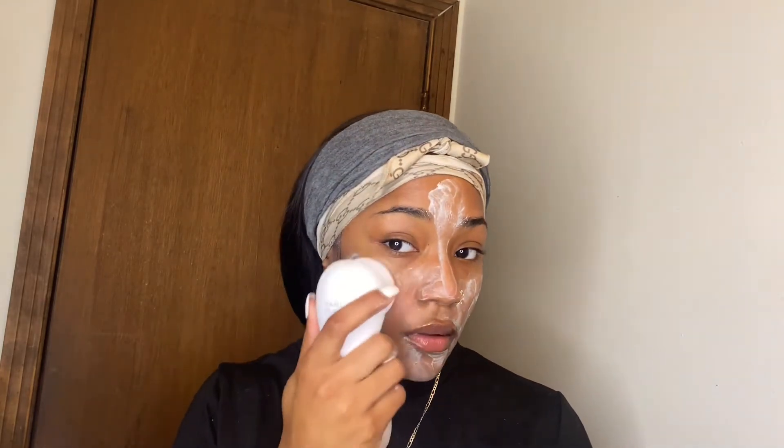I just apply the Noxzema to my face first. I don't like to put it on the brush because once the brush gets to spinning things just fly everywhere — it's very messy. So I'm applying this to the face and then going in with the brush. Now I'm putting the brush on the second speed — I click the button twice. There are two speeds; I use the second speed because it gets a little cleaner, especially with the silicone brush since it's not as harsh. I'm just going in a circular motion, washing my face as normal.